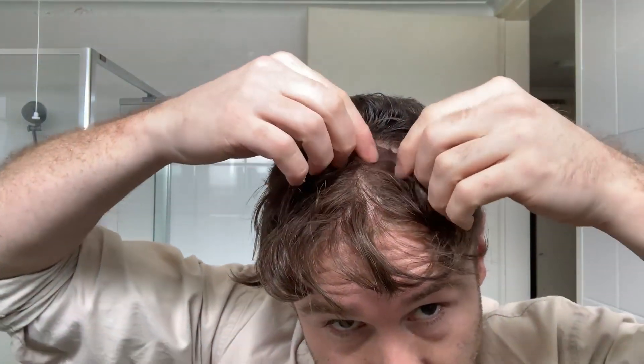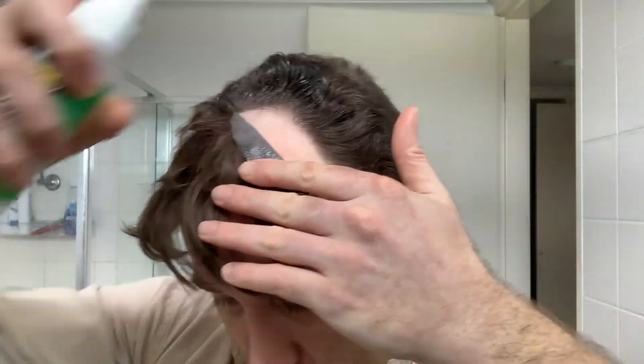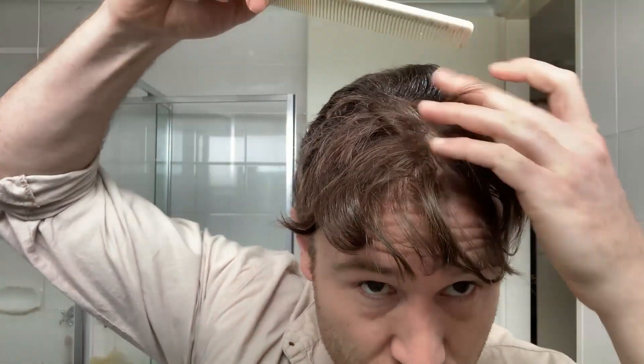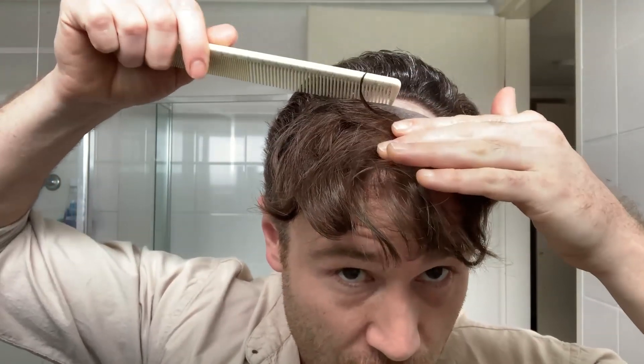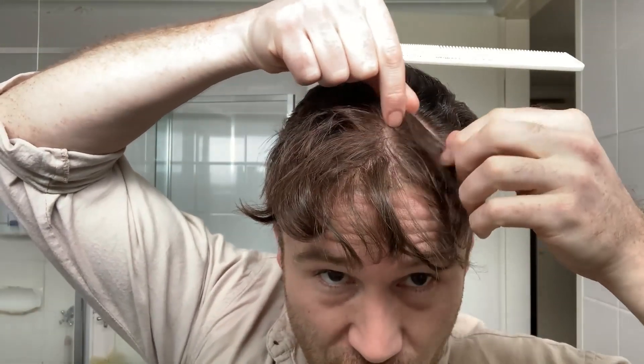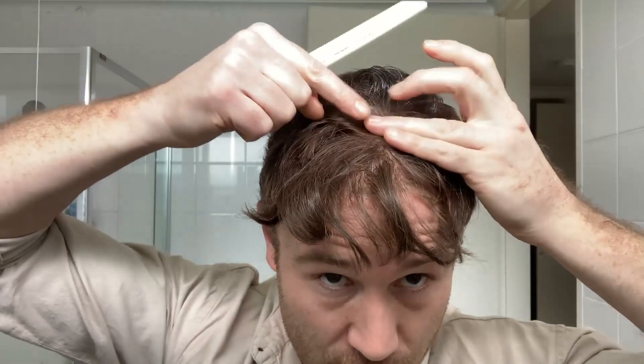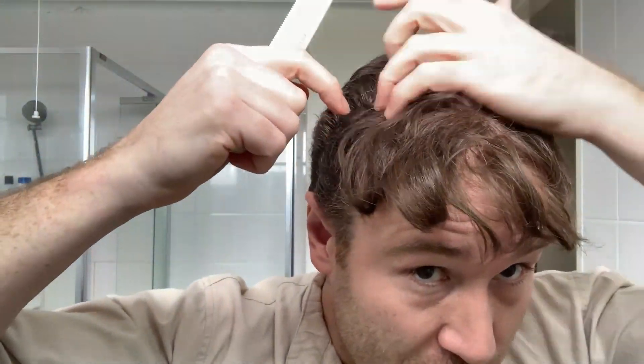Looks like there is a bit of a gap up there. Sorry, I was interrupted by a phone call. As far as I understand, it doesn't matter how much alcohol you put on the glue - it'll just evaporate off and it doesn't weaken the hold as far as I know, though I could be a little bit wrong about that. There might be a bit of a gap up there but I'm not sure what to really do about it because I really want the front to reach down here.